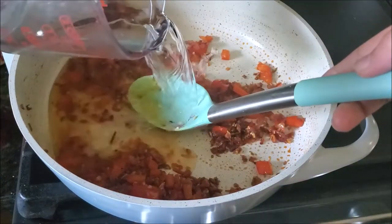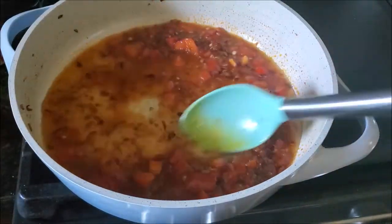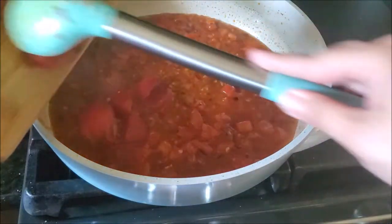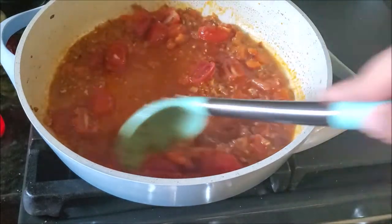Now I'm adding some water — you can add stock here as well. Fish stock is perfect, but chicken stock works too. Adding some halved plum tomatoes or cherry tomatoes. Mix well.